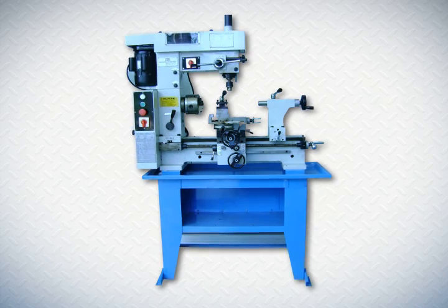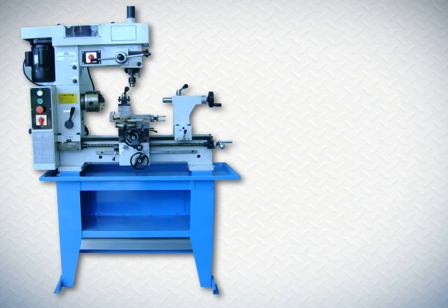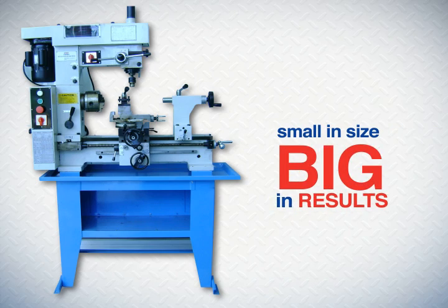Do you want a milling machine and a lathe but have a small area to work in? Check out our combination lathe. It's small in size but big in results.